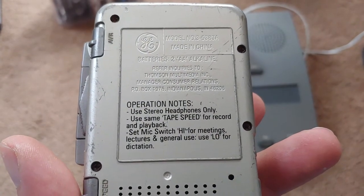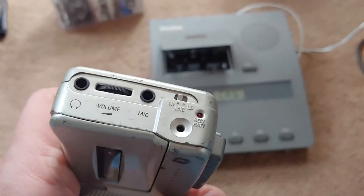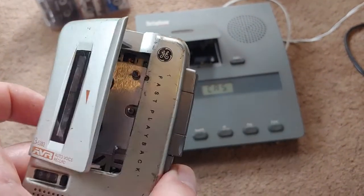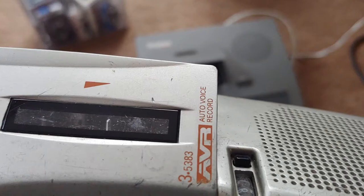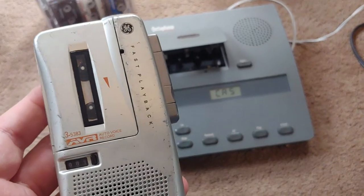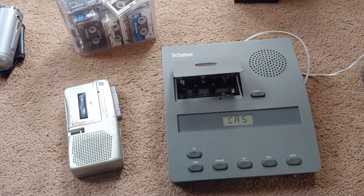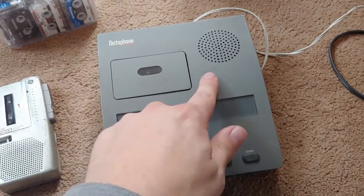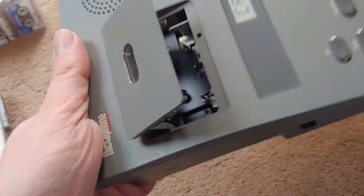There's your model number. I've had this for quite some time — as you can see it's beat to hell, but it still works great. Obviously these are mono machines. There's the head. I've never seen a microcassette player that's stereo, unless you have those really high-end machines. I think YouTube user Techmoon did one of those a couple years back. They actually have boom boxes with the microcassette player on them, but those are hard to come by.